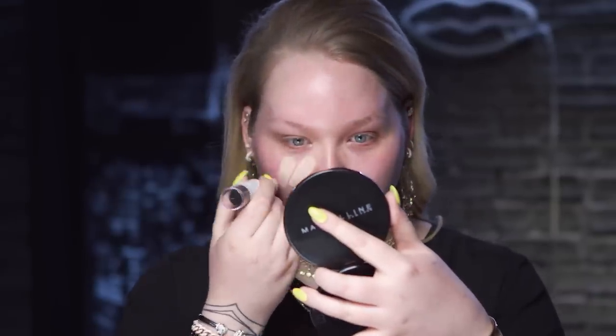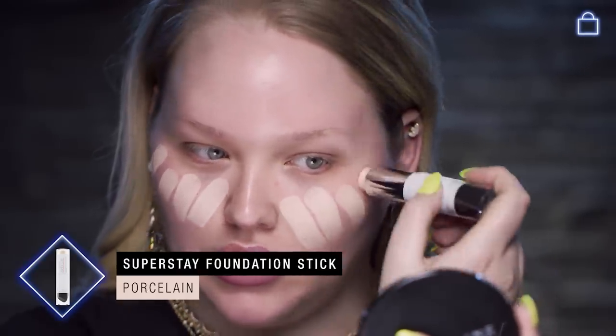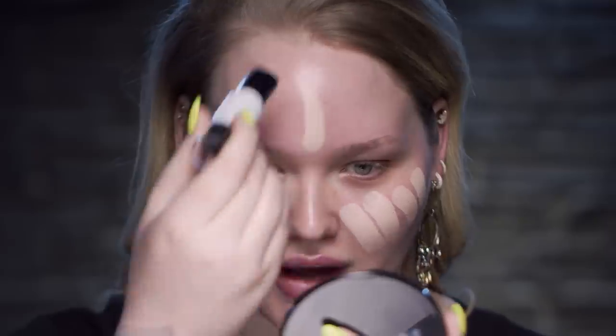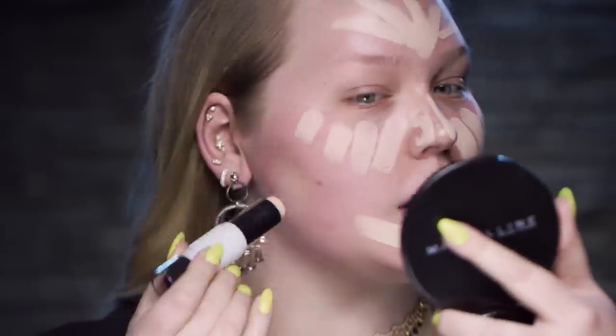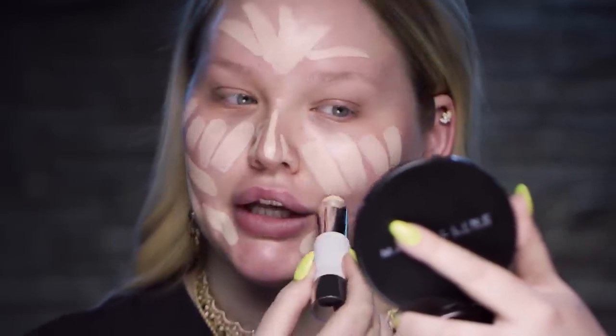So I'm gonna start right underneath the eyes. Just make simple little stripes — same for the rest of the face. You're gonna look like art in two seconds. Just stripe it on, get yourself there and feel like you have a nice beginning.